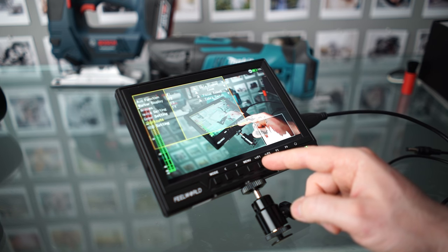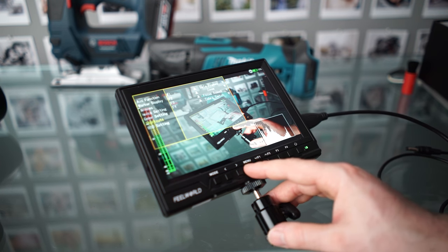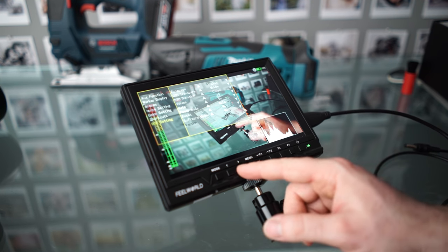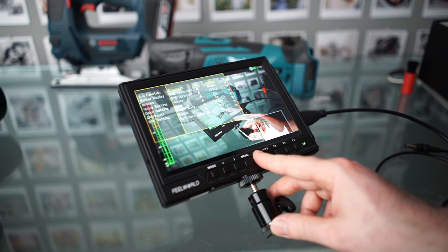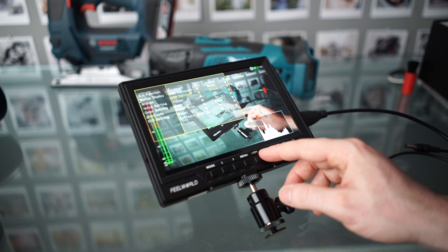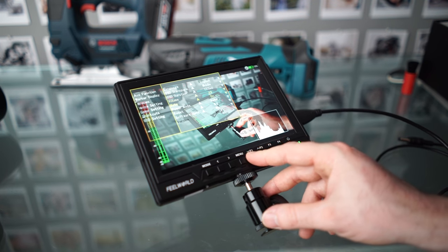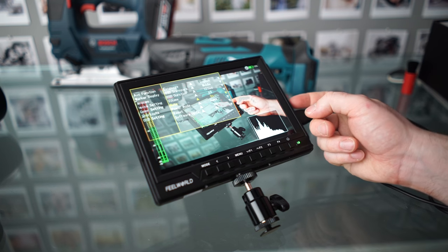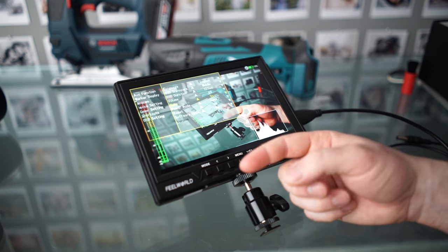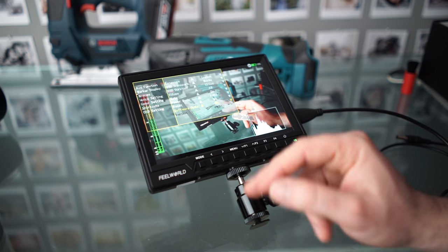We've got shortcuts for the different buttons: F1, F2, F3, and F4 — you can change what those do. Then we've got the settings for the menu: language, transparency, and the duration for the menu to stay on. There's a volume setting for audio output, and a mute option — which I've enabled because this can do a feedback loop from the camera. There's also power mode, which I'm not sure about, and reset and software update options.